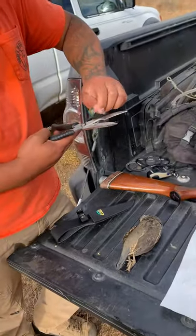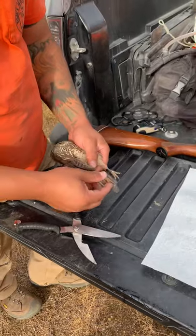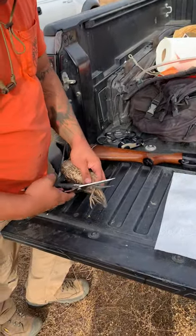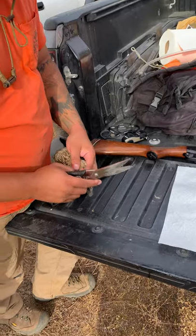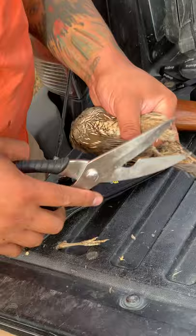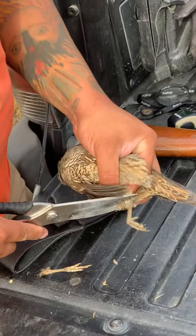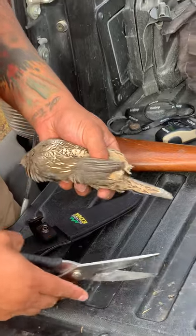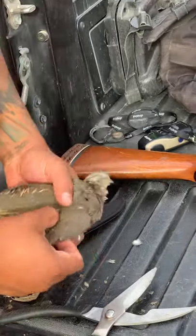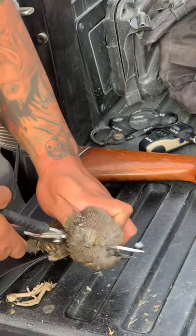They're like really nice. So... legs. Wings. It used to be a nice looking bird. You chopped the whole wings, huh?